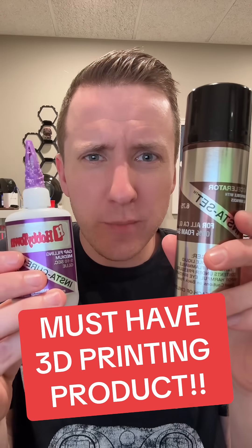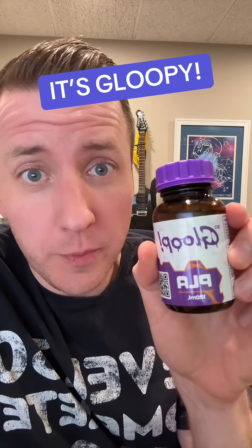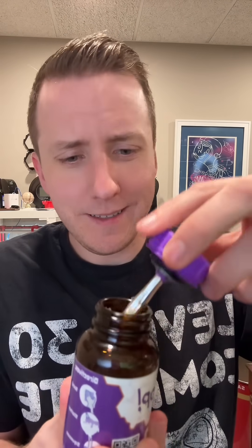If you're still using CA glue and activator to put your 3D prints together, stop it. As a hobbyist woodworker, I use CA glue for everything and it worked great, but this stuff is even better. I'm talking about 3D Gloop — not sponsored, by the way. If you don't know what 3D Gloop is, basically it's kind of like that rubber cement from elementary school. Don't sniff this though — it says on the label it fuses your molecules together.